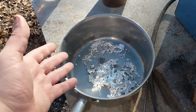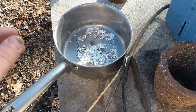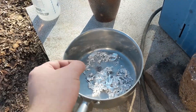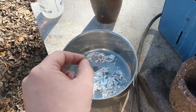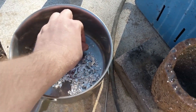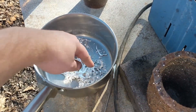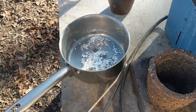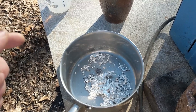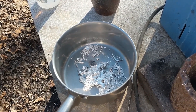Normally I use a five gallon bucket filled to the top with water, and that's deep enough that by the time the silver reaches the bottom of the bucket it is completely solid and won't deform like this when it hits the bottom. So because this makes it very difficult to weigh out and store, I'm going to melt this back down and pour it in a five gallon bucket to show you the difference.